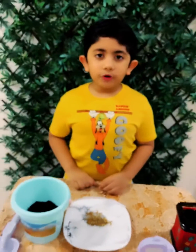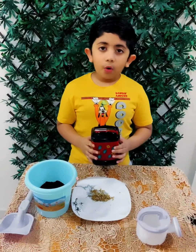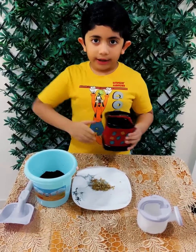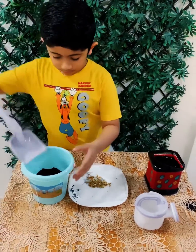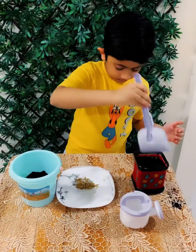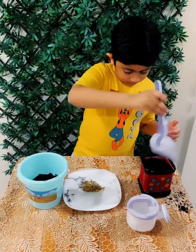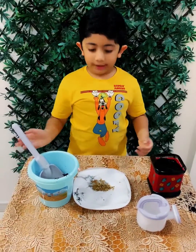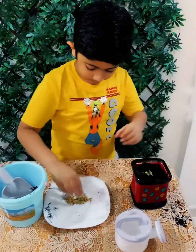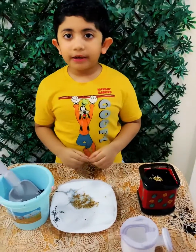Now I am going to plant them. For this I am reusing an old plastic pot which I painted. Now I am going to put soil in it. Now I am going to put seeds. Now I am going to sprinkle water on them.